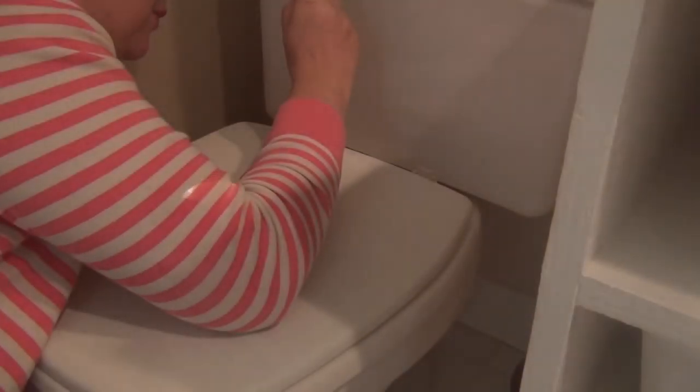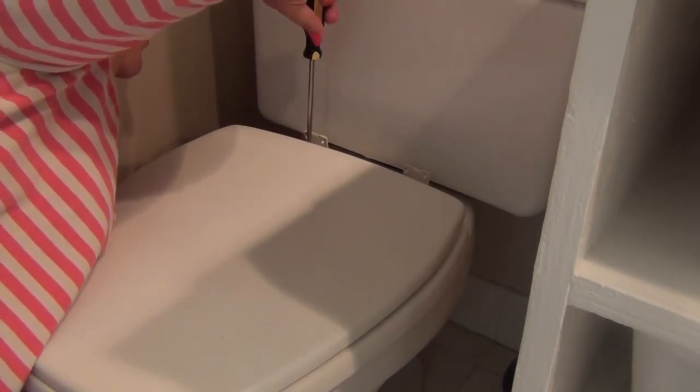For the ladies out there trying to figure out how to do this without any help — that's really what my channel is about, doing everything on my own to learn. In order to remove this, you see that little lock right here? You hold this at the same time you unscrew from the top, using both hands. You hold that little lock at the bottom and unscrew it, giving you the leverage to pull the whole screw out of the toilet bowl and remove the entire seat. It's not hard to do, just a matter of figuring it out.